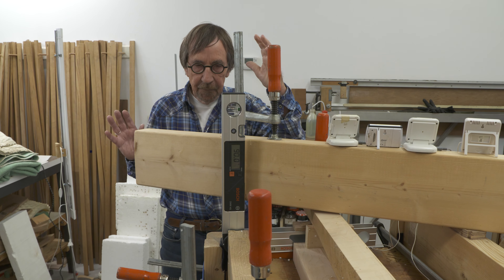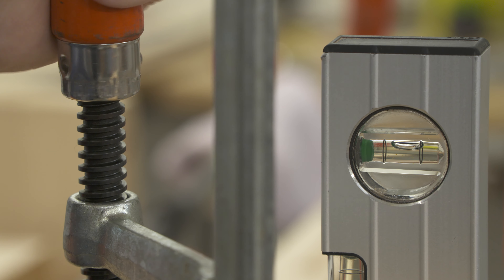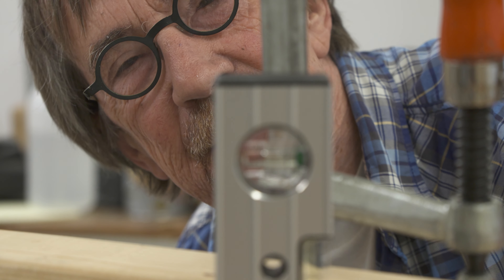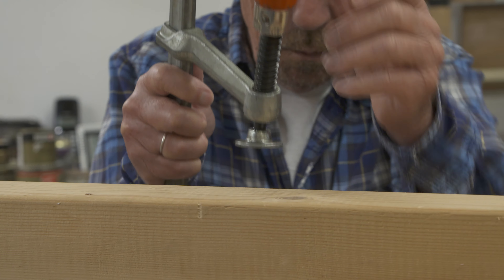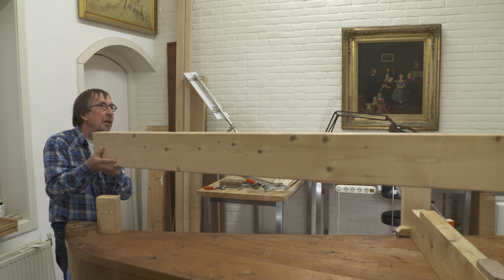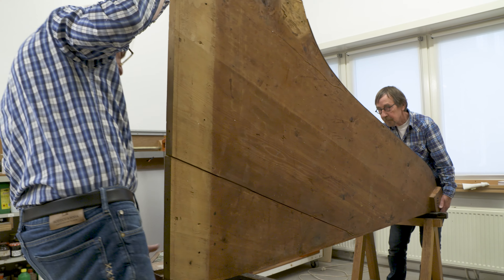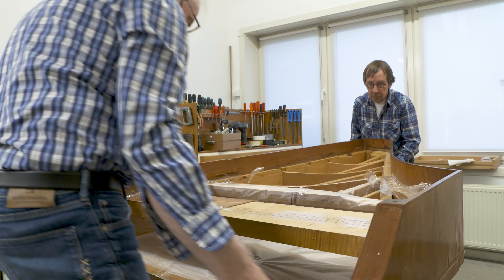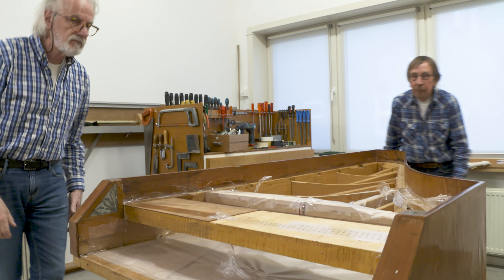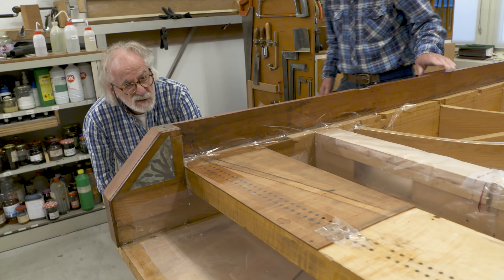Gradually the tension is being released. Now for the most suspenseful moment — is the piano straight?